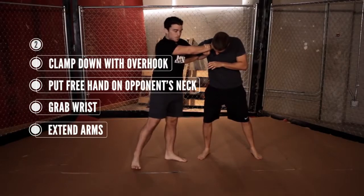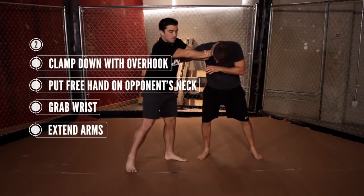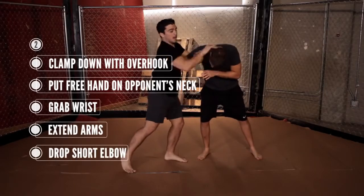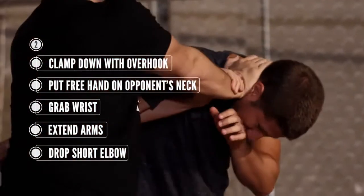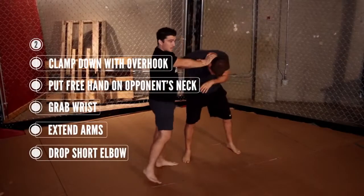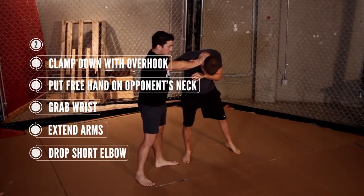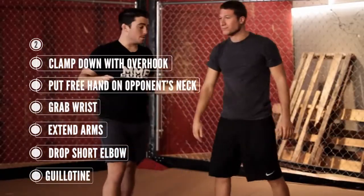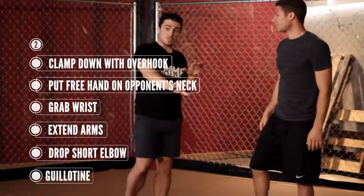One of my favorite things to do from here: I release my hand on the neck and I drop this short elbow — boom, short elbow, knee. And if I want to submit the guy, I could go right into my guillotine from here. So that's number two: the clamp down and push away position.